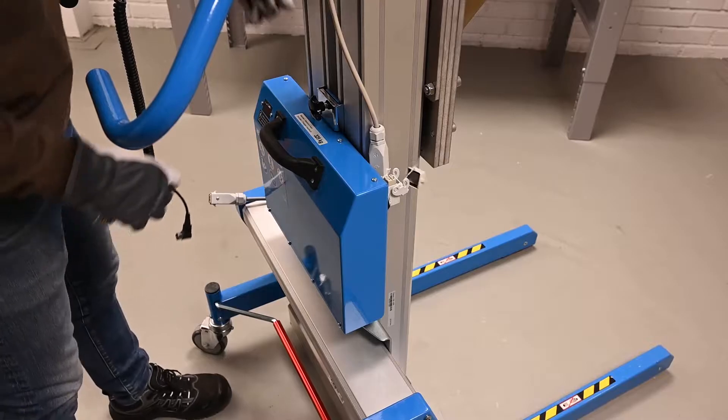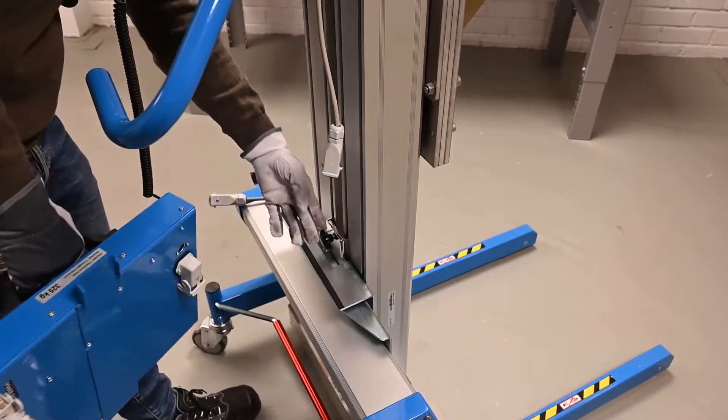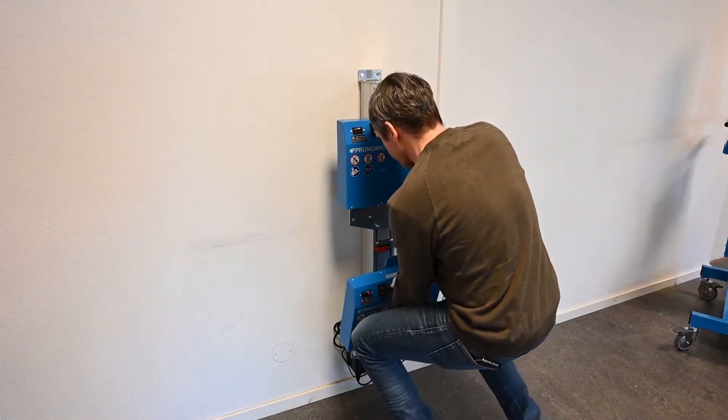What is the best thing to do with the dryer? Just keep buying it. Let's put the dryer in one bag and put some plastic. This is a wrap!